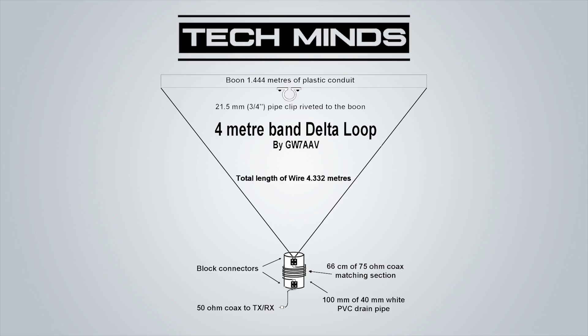The delta loop design we're going to be looking at today is by GW7AAV, and I came across this diagram while researching on the internet. The design features an upside down triangle of wire that is 4.332 meters long. The apex comes down to a matching section which uses just 66 centimeters of 75 ohm coax.